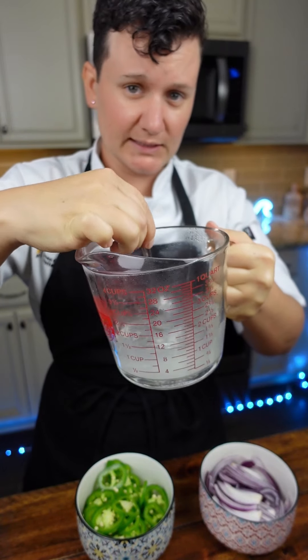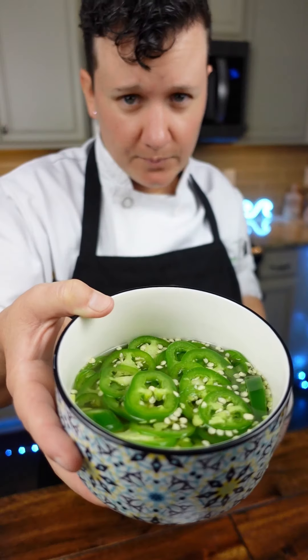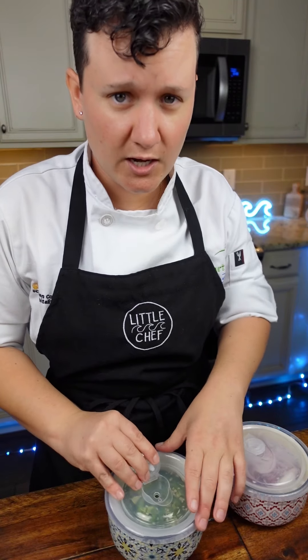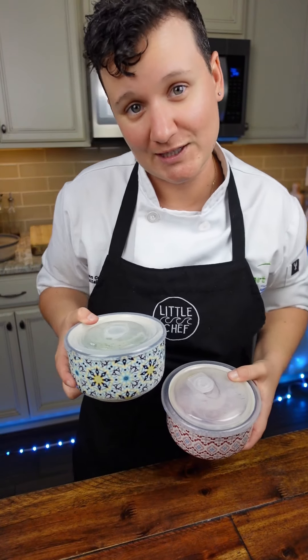Make sure the salt and sugar is completely dissolved, and pour that hot pickling liquid right over your veggies. Make sure your veggies are completely covered with that pickling liquid. Pop a lid on them, throw them in the fridge, and use them whenever you want. If you want to learn more, check the link in my bio for cooking classes.